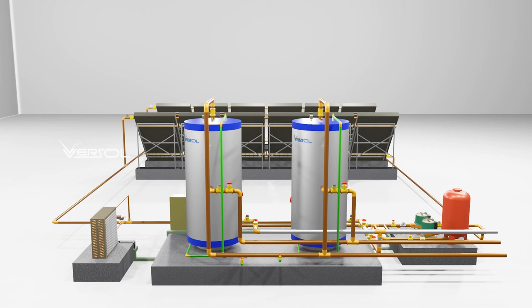The solar hot water heating system typically consists of four main components. The calorifier is where the heated water is stored until it is needed. The tank is usually insulated to prevent heat loss, and it may be equipped with a backup heating system such as an electric or gas heater for times when there is not enough solar energy available.